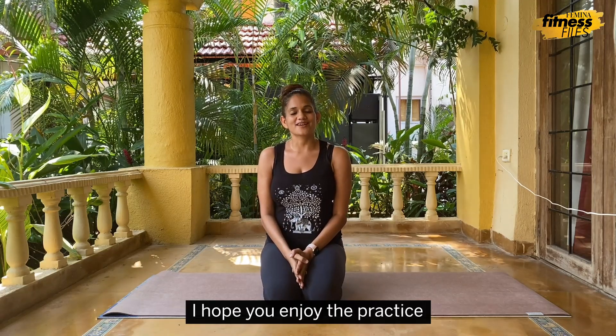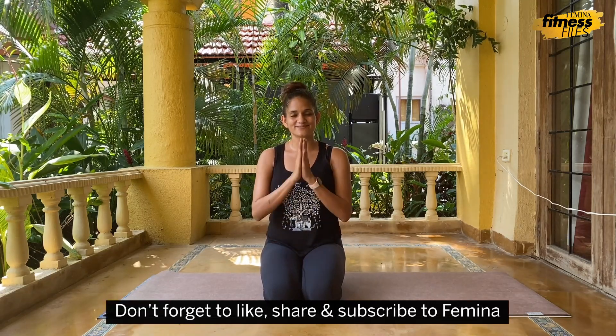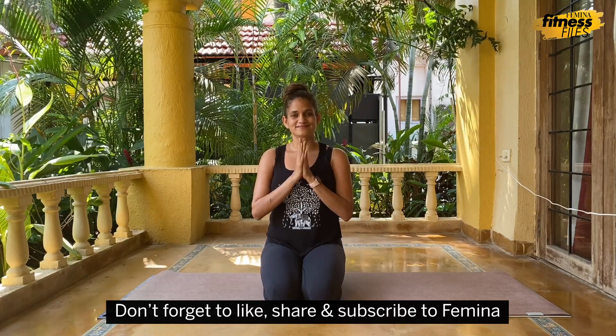Thank you so much for watching this with me. I hope you enjoyed the practice. Don't forget to like, share, and subscribe to Femina.